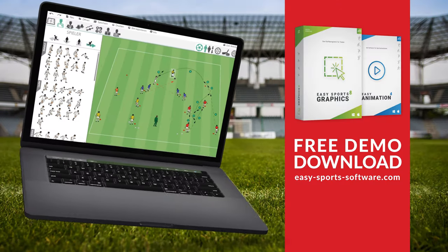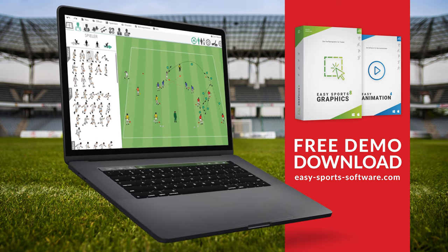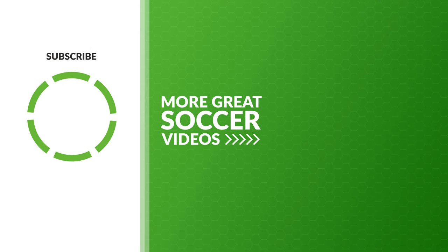Graphics and animations in this video were made with Easy Sports Graphics and Easy Animation, used by over 40,000 coaches worldwide. If you enjoyed this video, make sure to like, share, and subscribe to our channel. New soccer videos every Tuesday and Thursday. Have a great day.